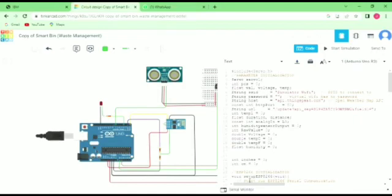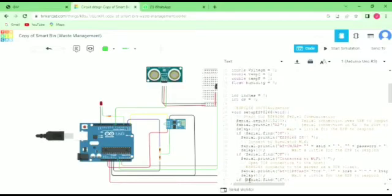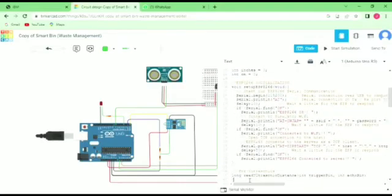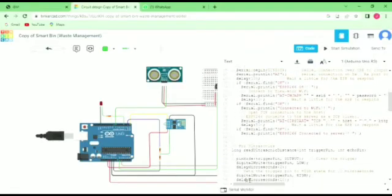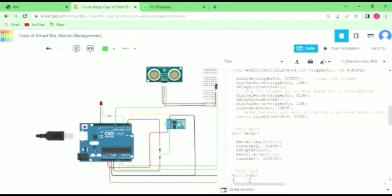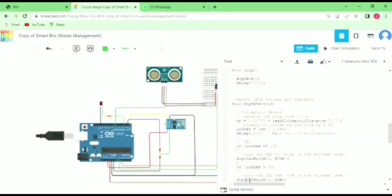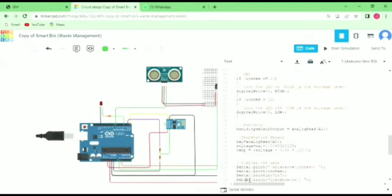This is the code for the whole project simulation. We use this code to simulate it. These are the codes we use.